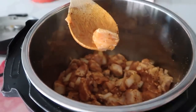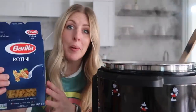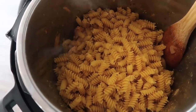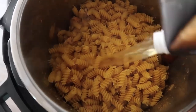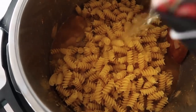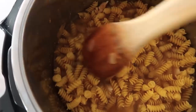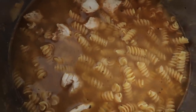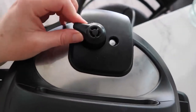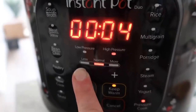Mix this around until all the chicken is seared on all sides. Once all your chicken is browned, add one pound of pasta and dump it right into the pot. Then add four cups of chicken broth. The most important thing: make sure all the noodles are covered with liquid — if they're not, they won't cook all the way and you'll have crunchy noodles. Press down all the noodles; add a little water if needed. Put your lid on, make sure the knob is turned to sealing, push pressure cook, and cook for only four minutes.